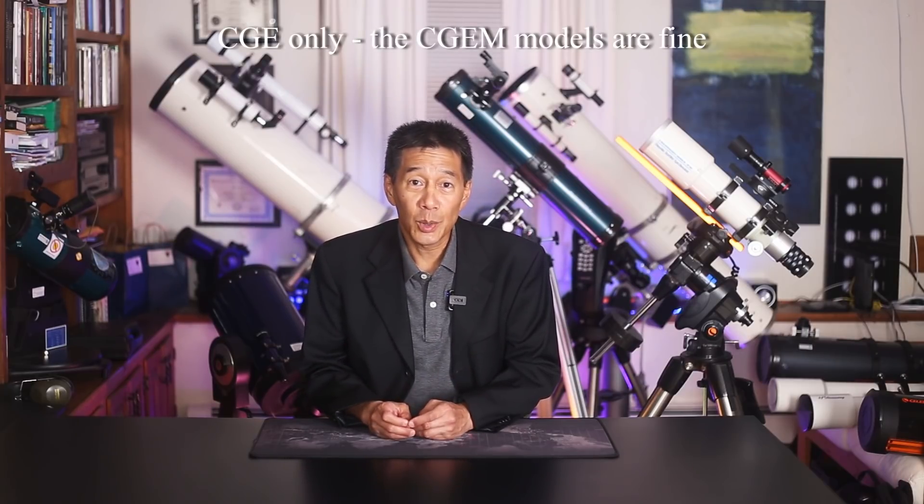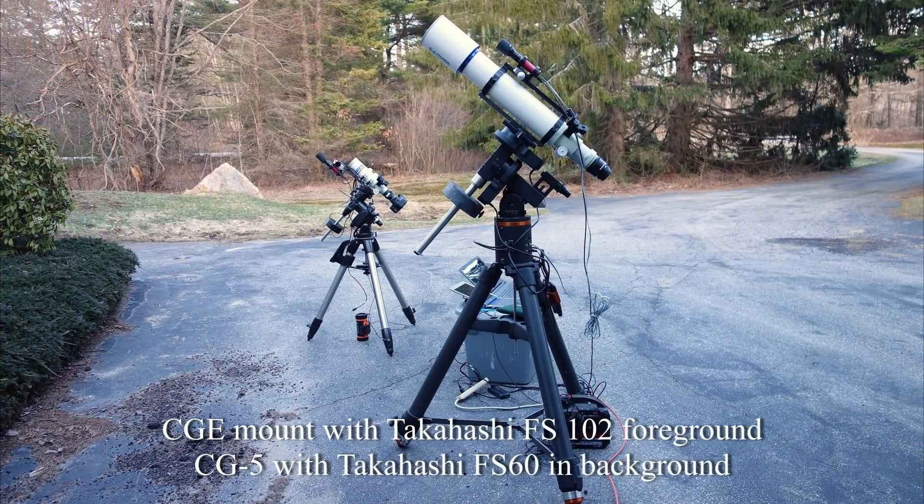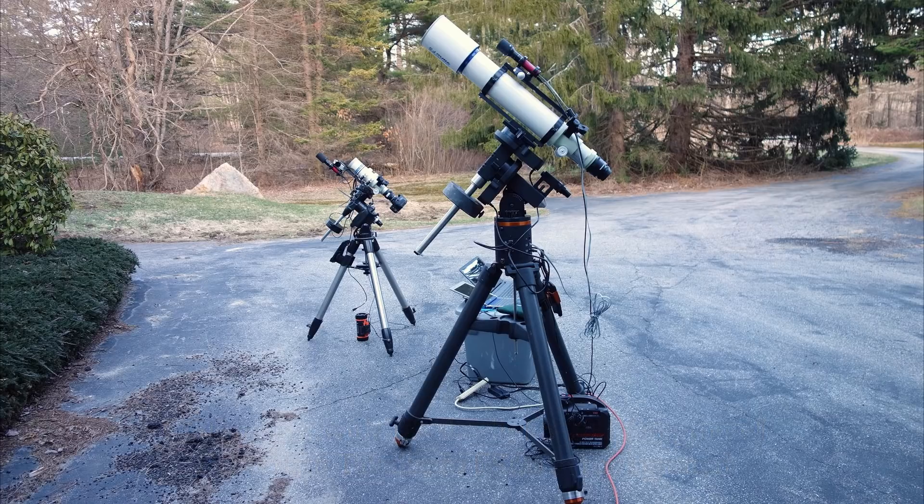Staying with the theme of mounts, an example of a Celestron mount not to buy is the Celestron CGE. I have one of these — you've seen them in my videos. It's based on the Losmandy G11 and even uses a lot of G11 parts — I've actually swapped parts between mine and a friend's G11. The Losmandy G11 is one of my favorite mounts of all time.